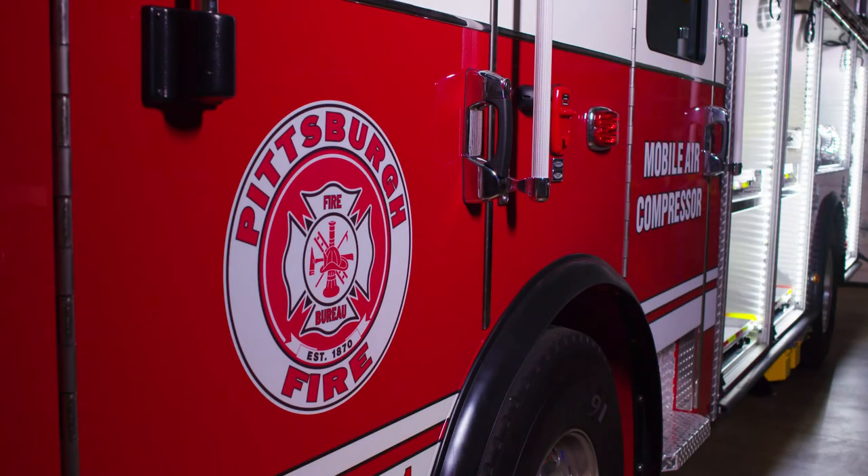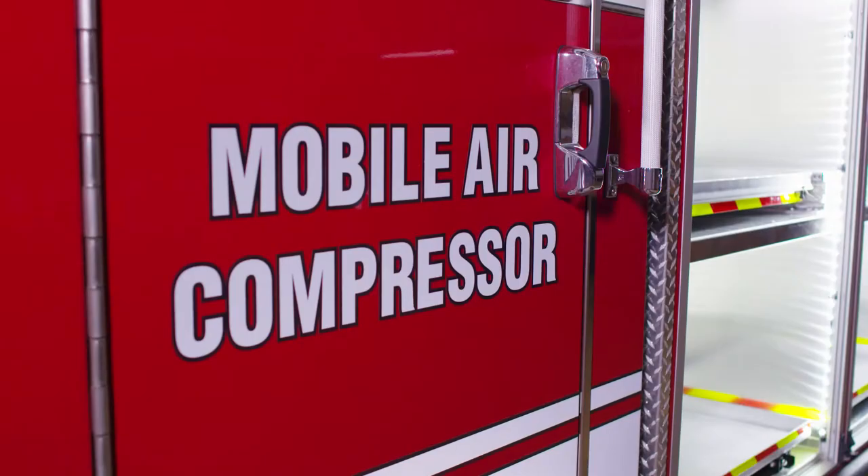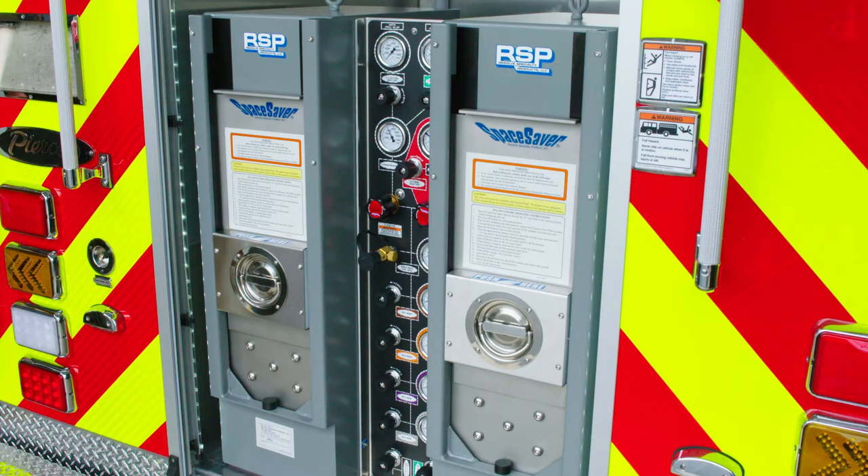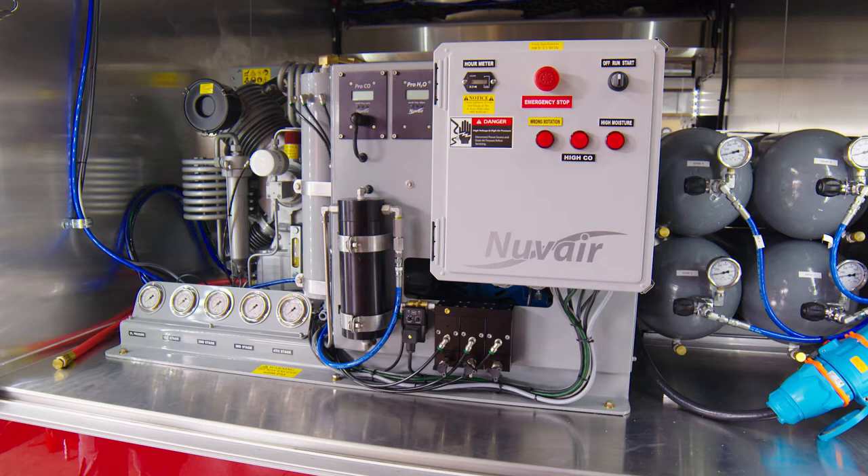Today's mobile air trucks go where needed to refill SCBAs and air packs at the scene. In this video, we will demonstrate the use of Resolve Specialty Products Space Saver SCBA refilling stations utilizing a cascading air system and the NuVehr mobile air compressor.